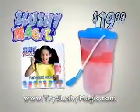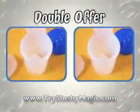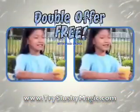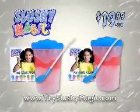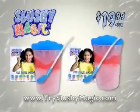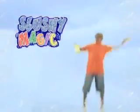Everything for $19.99! And so you can share the slushy fun with everyone, we'll double your entire slushy magic offer free with your paid order! That's two slushy magic kits for the same price! This slushytastic offer is not available in stores! Slushy magic!